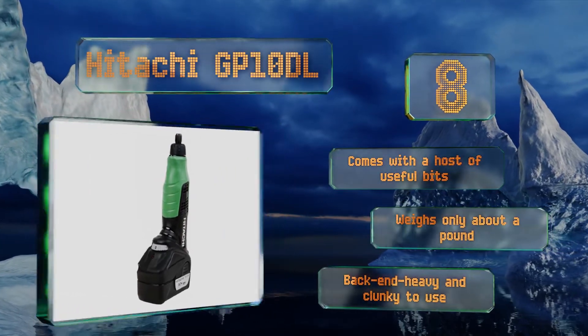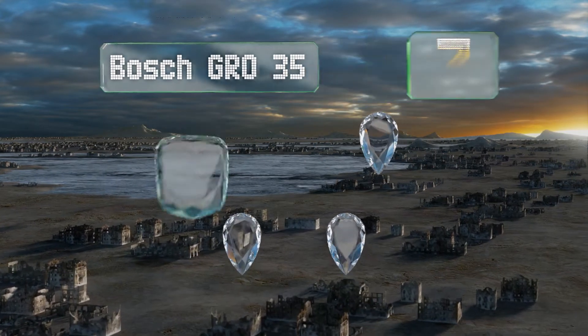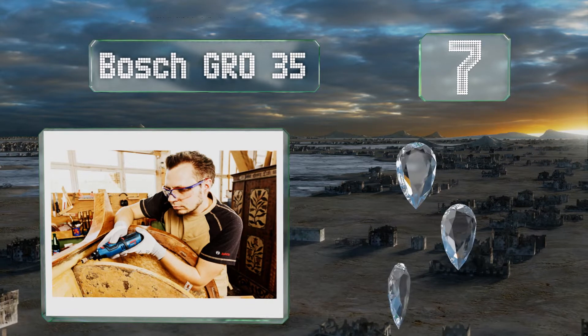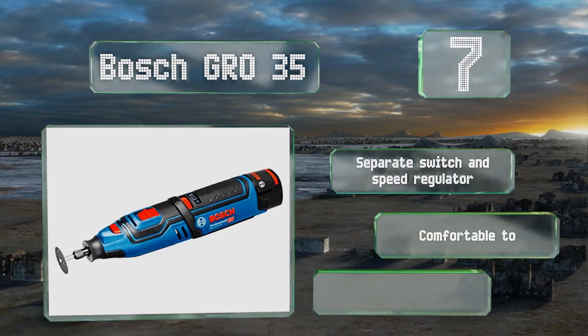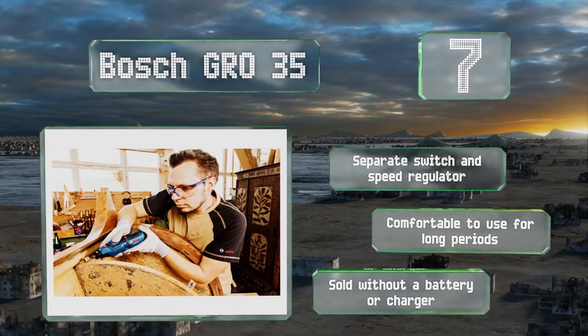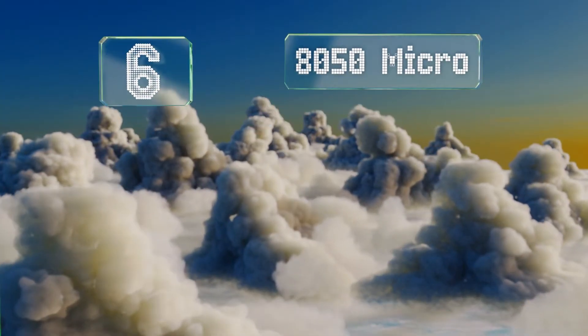At number seven, from a manufacturer quite popular with professionals, the Bosch GR035 boasts a premium fit and finish as well as a very durable build. While it's definitely powerful, it ends up costing considerably more than most others. It's equipped with a separate switch and speed regulator and is comfortable to use for long periods, but note that it is sold without a battery or charger.